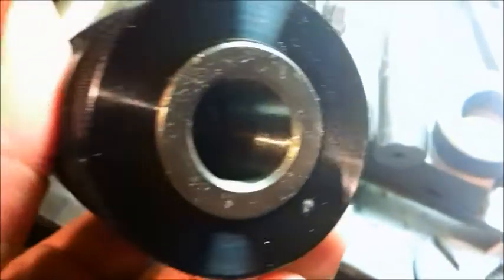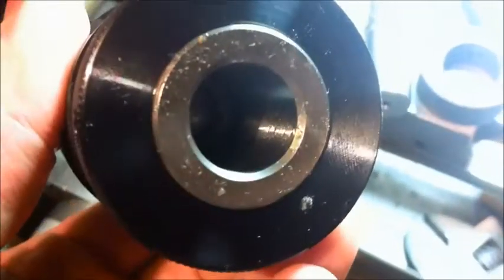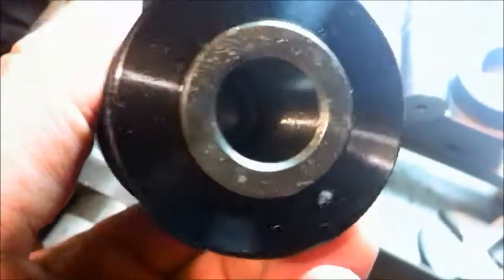Hey guys, I've got to make an arbor for this drill chuck I bought here in Forbes. It's got a J6 Jacobs taper on that end, and it's a nice half-inch keyless chuck. I want to set it up on the tailstock here.